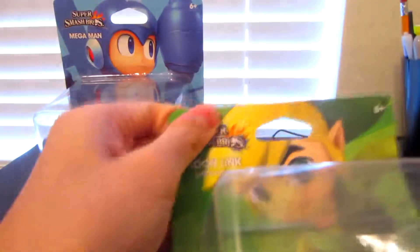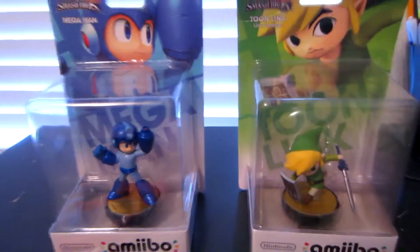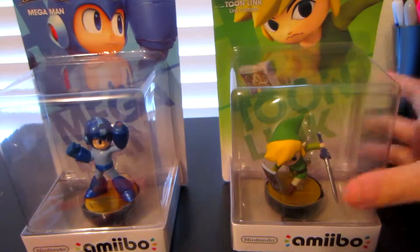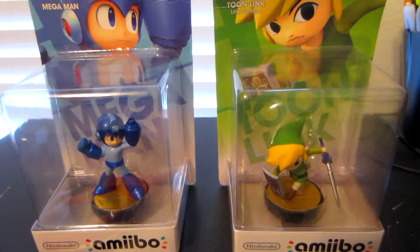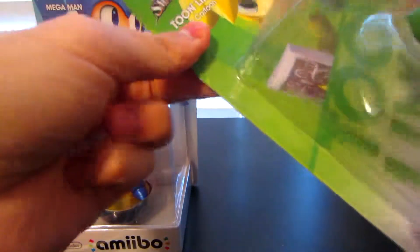As you can see on the box, it says 'Link Cartoon.' I guess it's supposed to be a cartoon version of Link. Toon Link's box kind of got bent in the packaging when it came, so I'm going to unbox Toon Link first since the box is already damaged a little bit on the top.